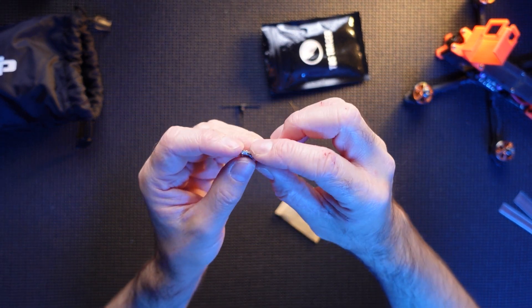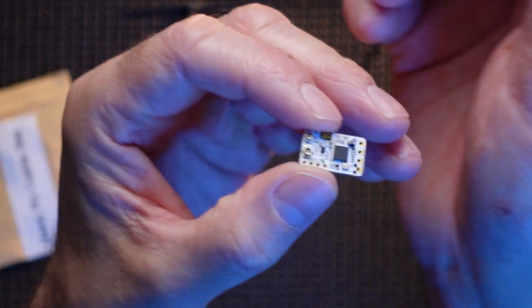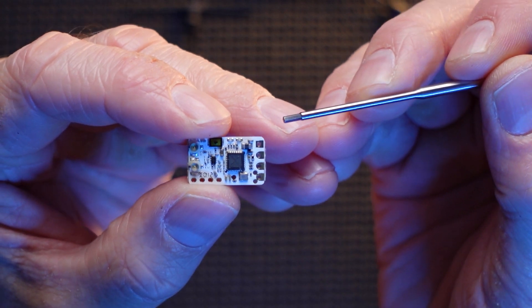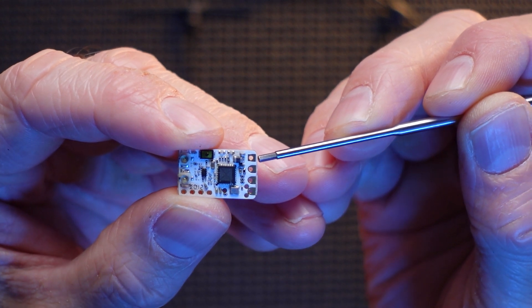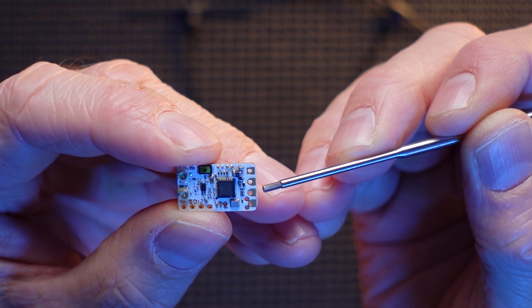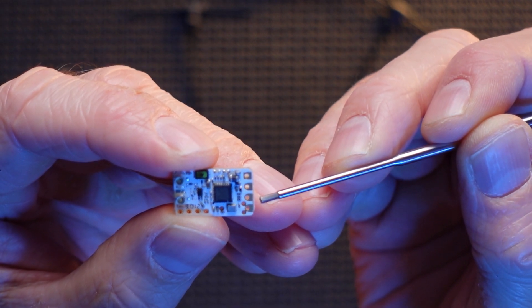Let's take a quick look at this wiring — it's pretty standard. If you're used to Crossfire, this is going to be pretty much exactly the same. You've got the square-shaped one at the top, and that is your ground pad. Underneath that we have the five volts. Below that one we have the TX pad, and at the bottom we have the RX pad.